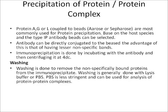The next step is precipitation of the protein or protein complex. Protein A, G, or L coupled to beads such as agarose or Sepharose are most commonly used. Based on the host species and type of immunoprecipitation antibody, the appropriate beads can be selected. The antibody can also be directly conjugated to the bead, which results in fewer non-specific bands.